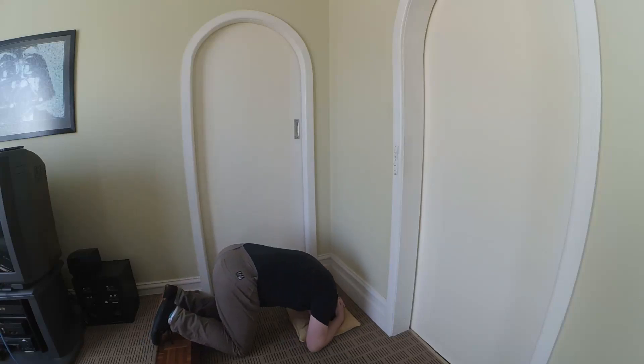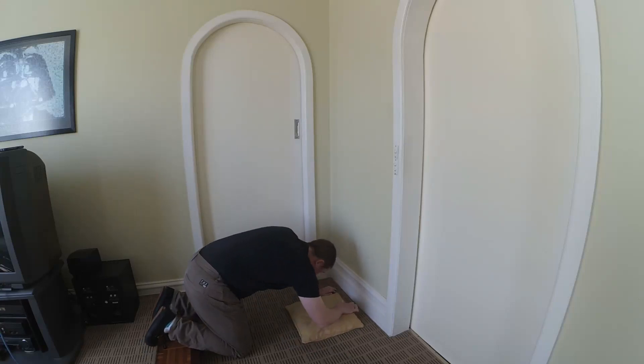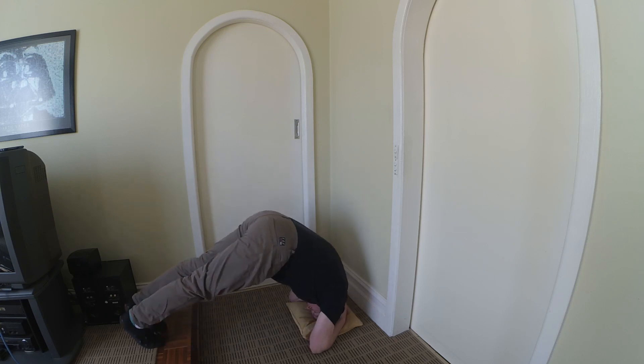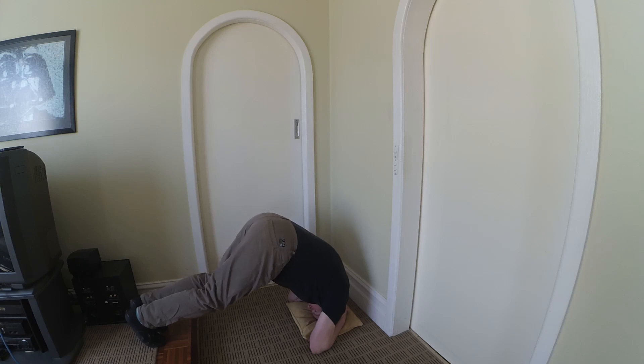Hi guys, here's my video on doing a headstand. There's a million on YouTube, but the two things I figured out are: your legs aren't doing everything — it's your whole body. And you want to get halfway.